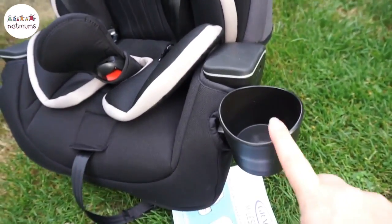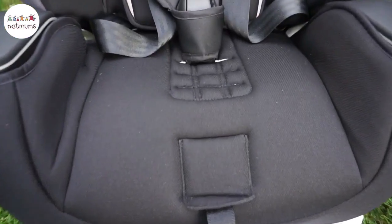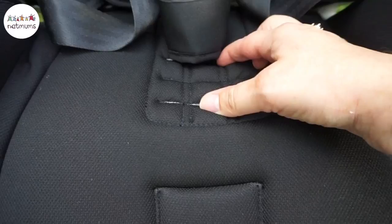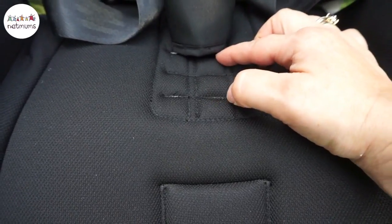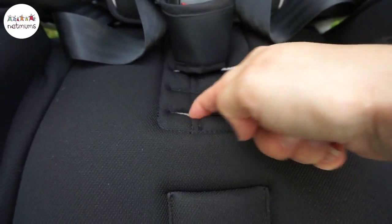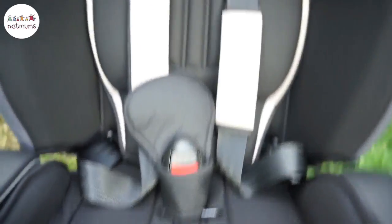It also has a removable cup holder, which is pretty funky. There is plenty of room for adjustment for the crotch strap, something that we've had problems with in other car seats in the past. So when your child still needs the five-point harness, the bigger they are, you can move the crotch strap further forward so it's not awkward to get them in or uncomfortable for them.